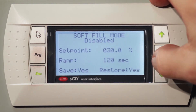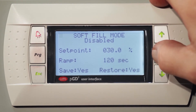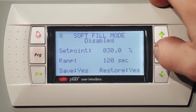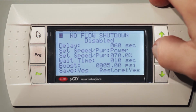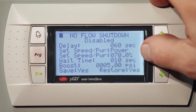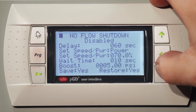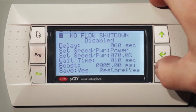The soft fill mode: when you first hook the unit up to your building, you can slowly fill the pipes to relieve all the air pressure without hurting any of the pipes. We set it up for 30% at 120 seconds to fill. The no-flow shutdown: once the unit notices that your building is not taking any more water and the pressure has stabilized, it'll bump the pressure up and then slowly turn the unit off until it's ready for more pressure and start over again. The unit saves electricity and power that way.